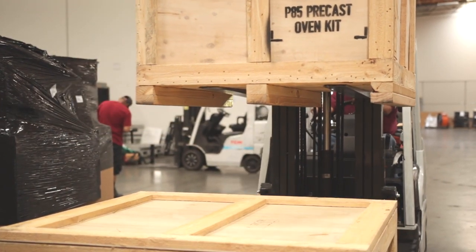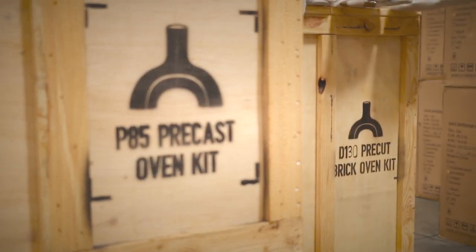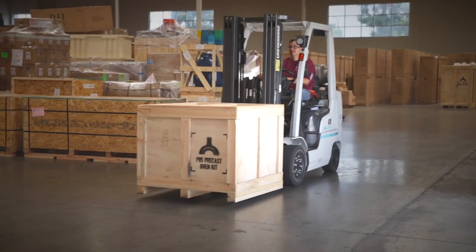Right now we're in our California warehouse where we have our wood-fired oven kits stored right behind me, ready to ship out to you at a moment's notice. All you need to do is get in touch with us, send us an email or give us a call. We can have one sent out to you the following day.